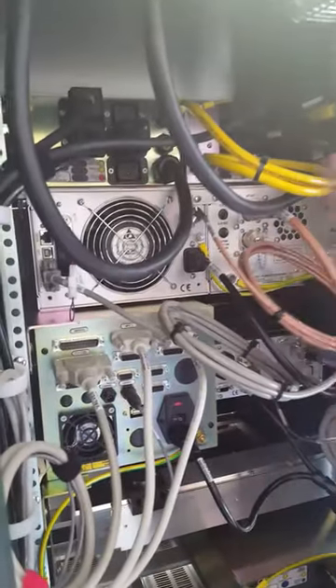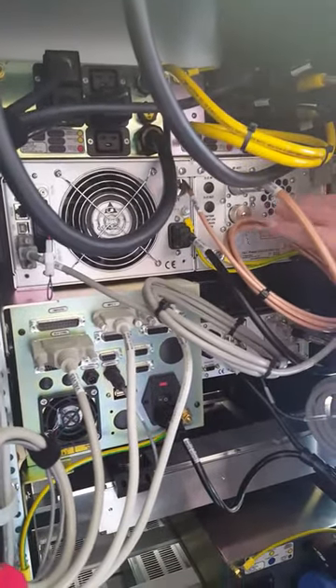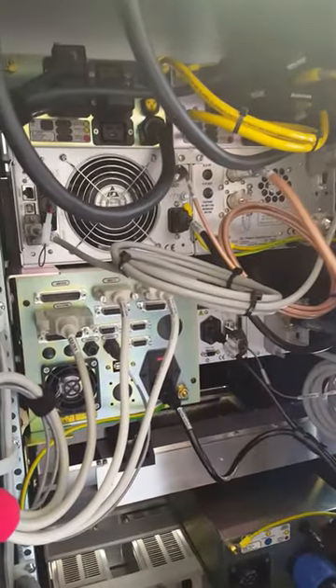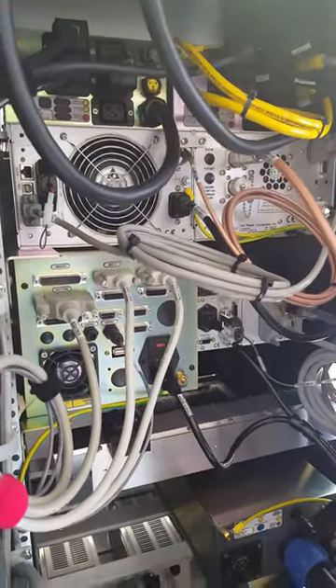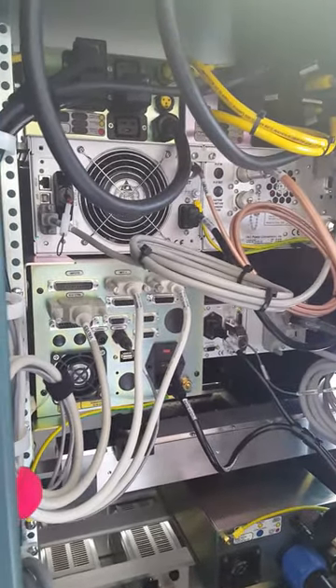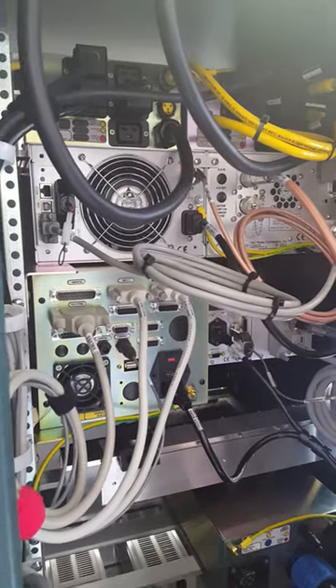Out from the power supply, going into the matching network, goes through the tuning circuits, and then the output to the sputter gun. This is just communication between the power supply and the matching network for tuning, knowing the relative positions of the motors for the tuning capacitors.